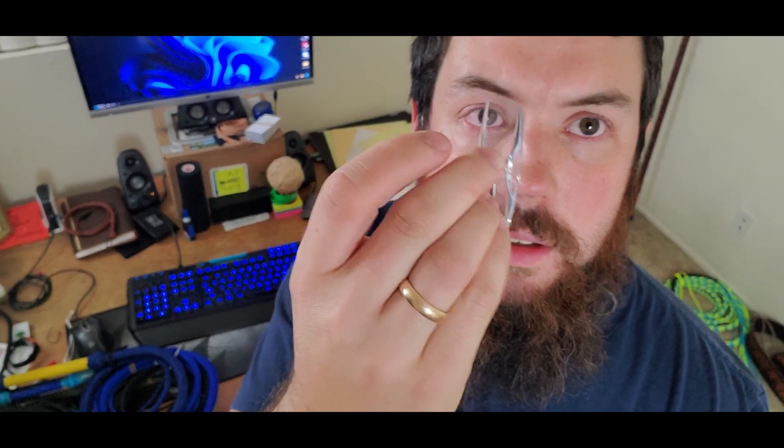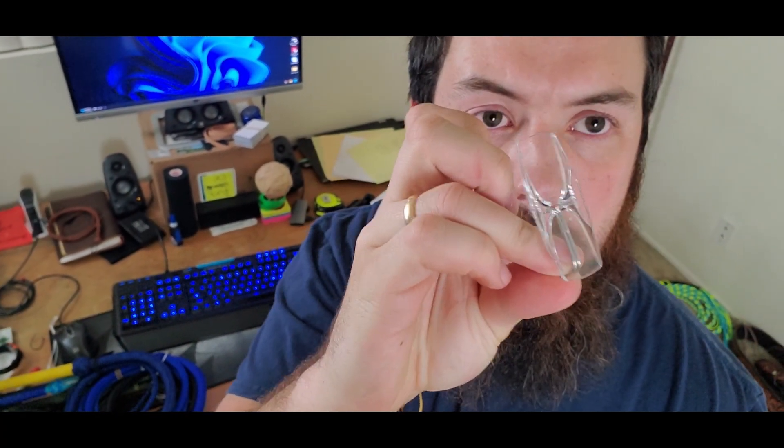And the hooks that I use — just these little clear guys. I'll show you how I put them up on the wall once we get that all laid out.